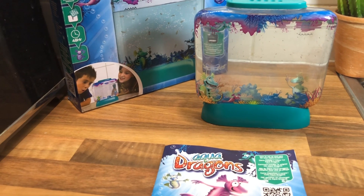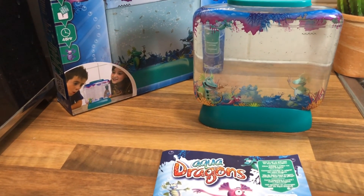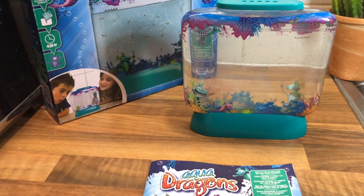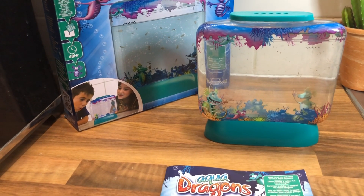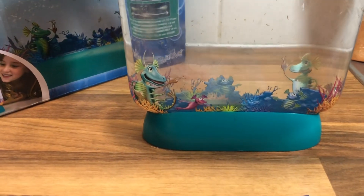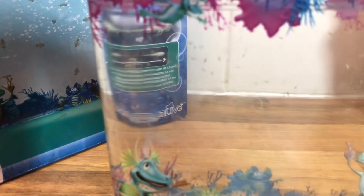When you open your Aqua Dragons kit, you get this tank, a sachet of dormant eggs, some food, and a pipette to aerate the water. You fill up your tank with some filtered water, and then within days you will have these little aquatic creatures having hatched.